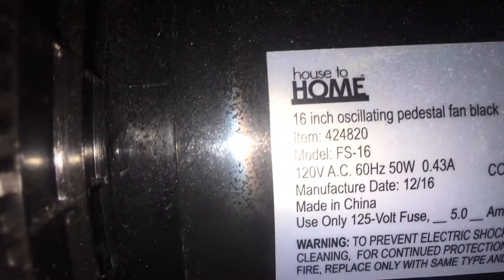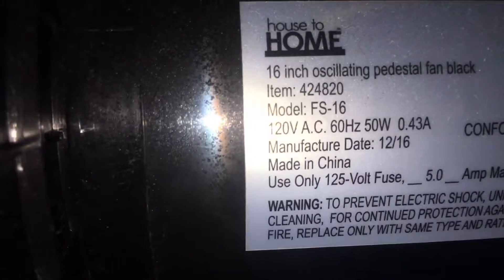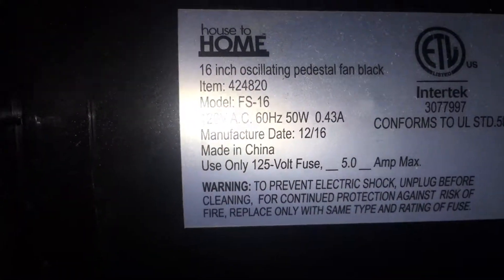This is my mom's House to Home fan. You can see the name should be on there — House to Home. There's the information. Pause the video to read it.